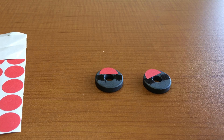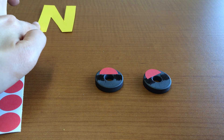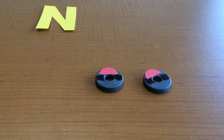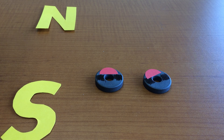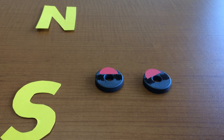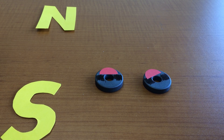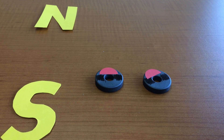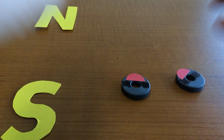Using a compass, you need to figure out where north is and where south is in your classroom. I did this ahead of time using the compass app on my phone. I figured out that this direction is north and this direction is south. You have to label it somewhere in the classroom so students know which way is pointing north and which is pointing south, because they'll need it to figure out which pole is which.